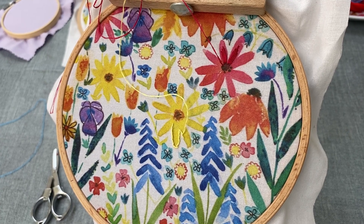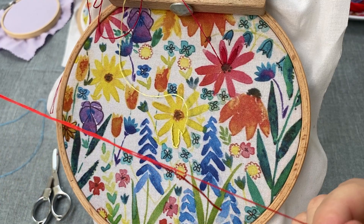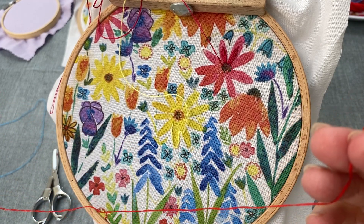Hello and welcome back to the second stitch video of this Badabadoo embroidery kit. As in the previous video, I am using two strands of thread with a knot in the end.